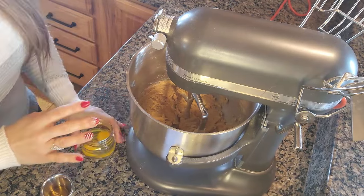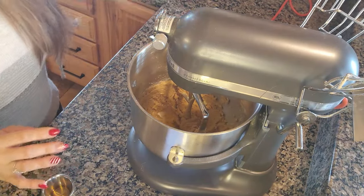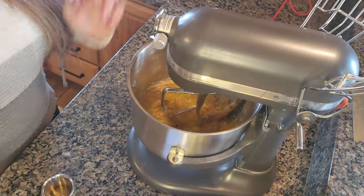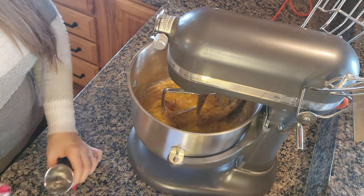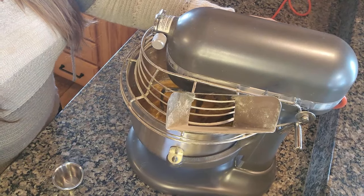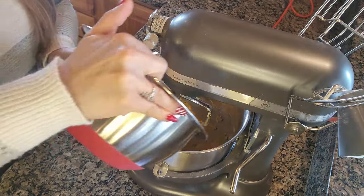After your mixture is light and fluffy, you're going to add your two eggs and get that mixed up for a couple seconds. Once your eggs are combined, you're going to add in your vanilla extract and mix it on low for a couple seconds.